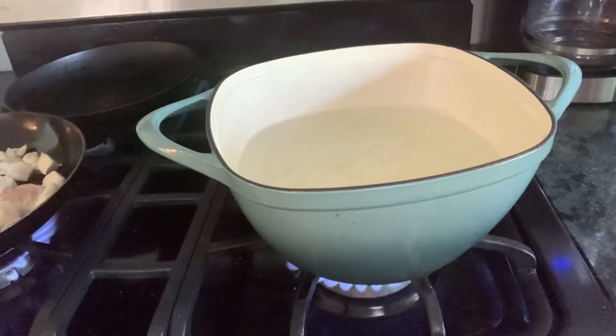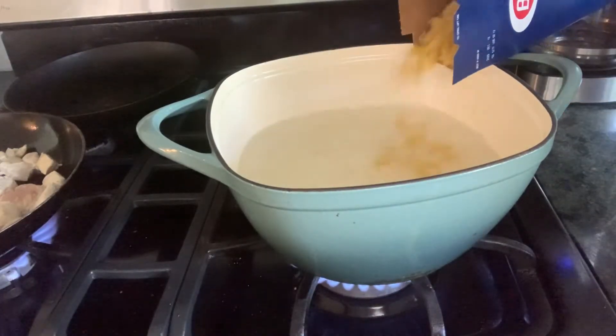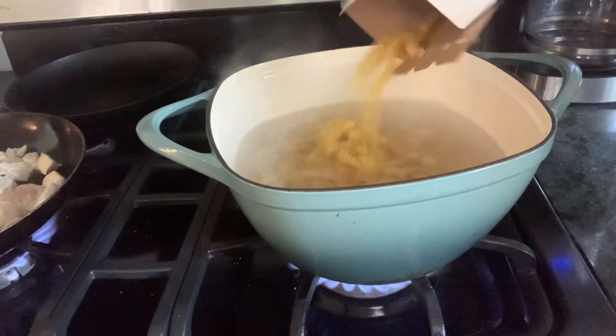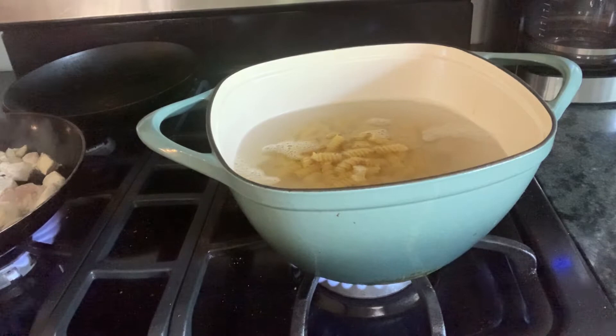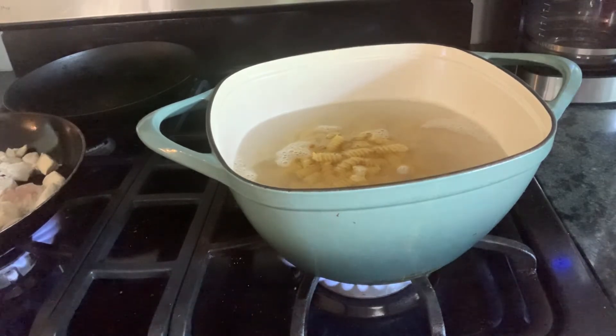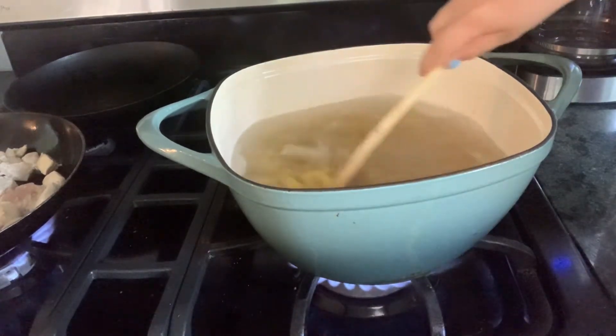Now your water should be boiling and you can add in your pasta. Let that cook for exactly 10 minutes. It will be so delicious — I love pasta!